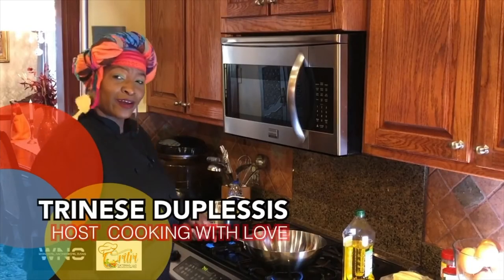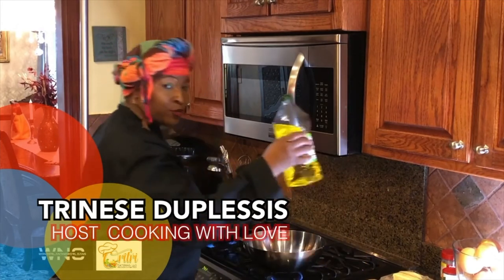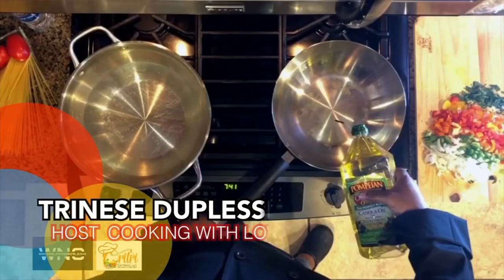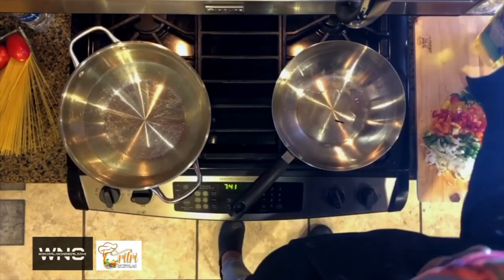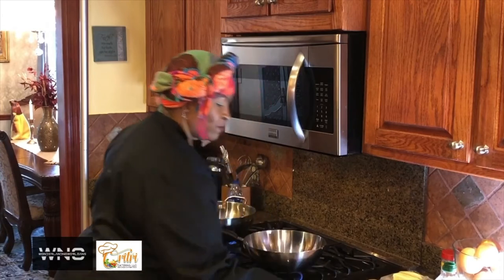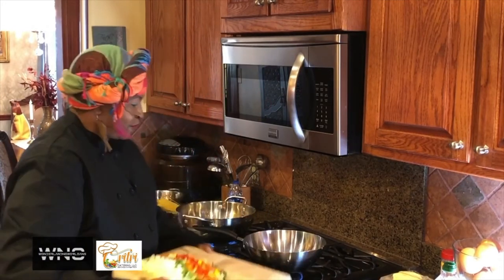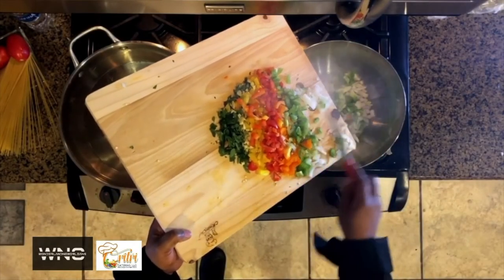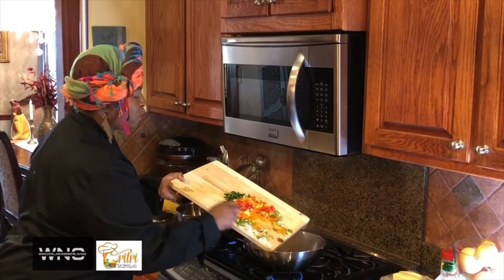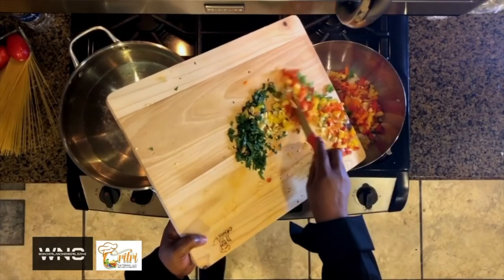Now we're ready to put our fresh seasoning in our sautéed pot. We're going to put a little canola oil or olive oil in here, then get our seasoning ready. Look how beautiful — put it right in there, just dump it right on there. You hear that sizzle? That's what you want. You want to preheat your pot up a little bit because we're actually going to sauté this down before we put the shrimp in there.